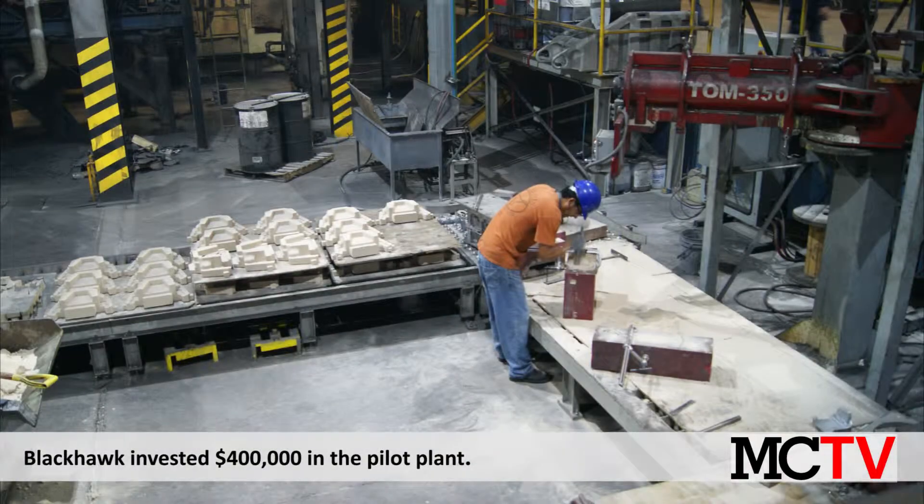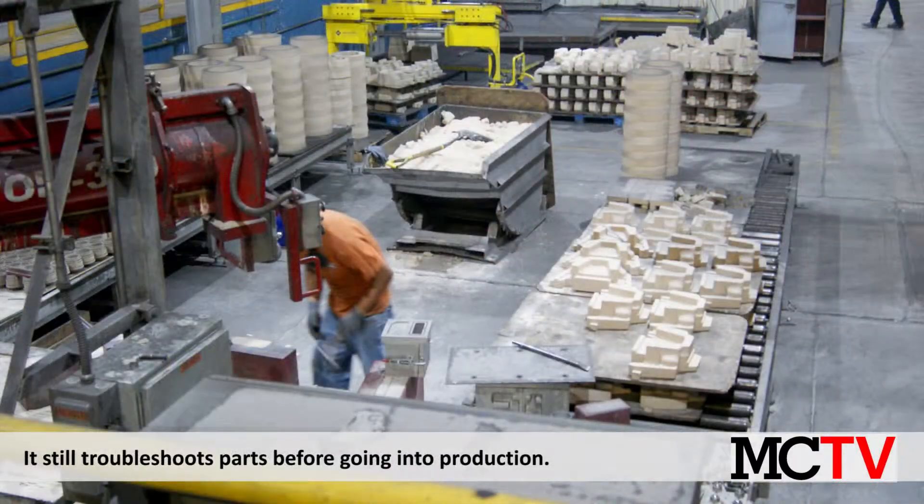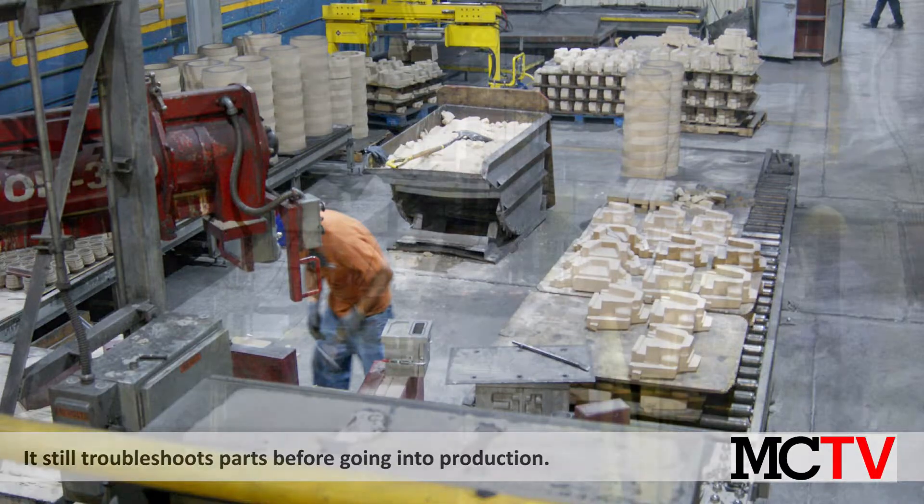To help with the transition to a no-bake process, Blackhawk opened a pilot plant in late 2013 to give engineers and hourly employees hands-on experience in the no-bake process without using the full production line.